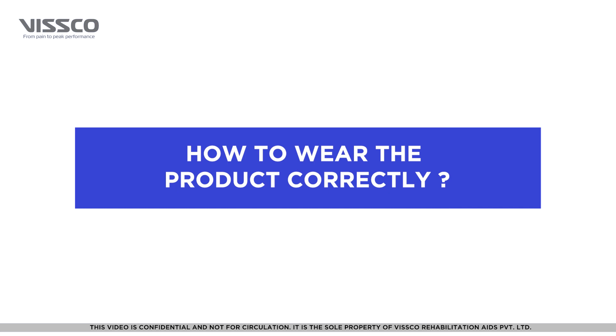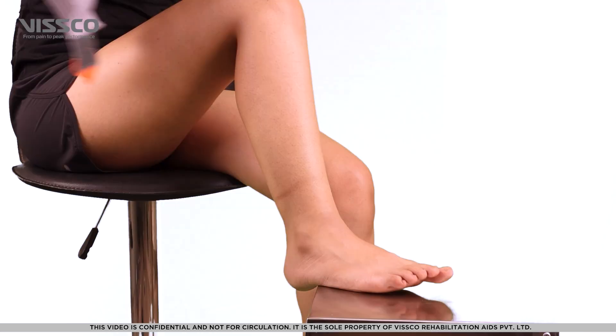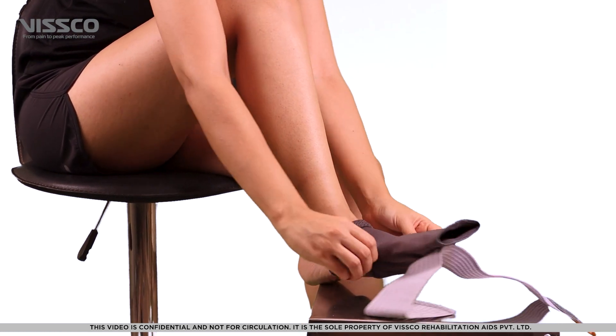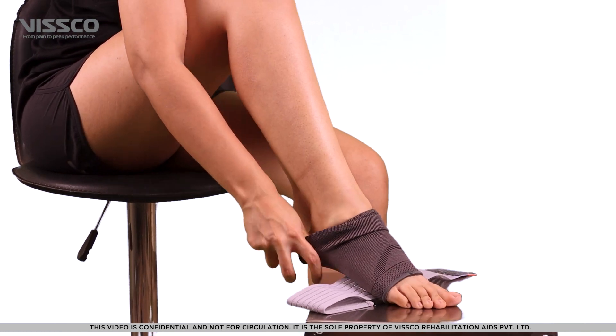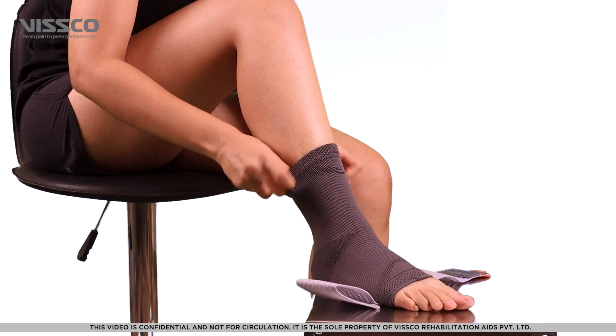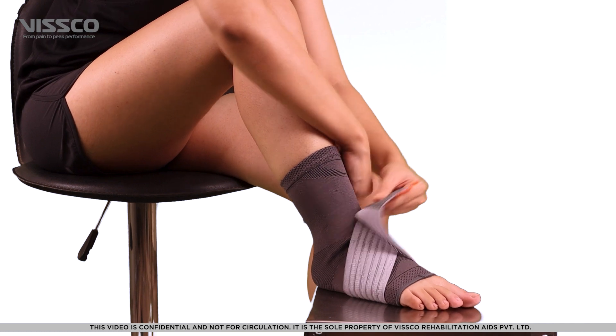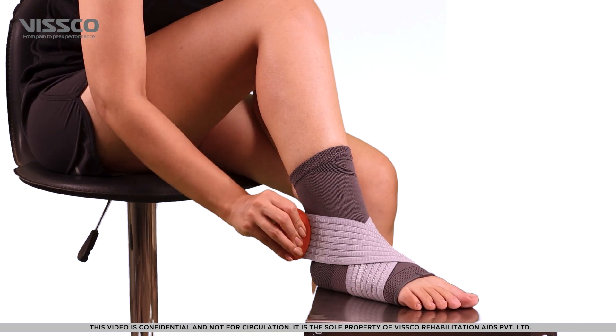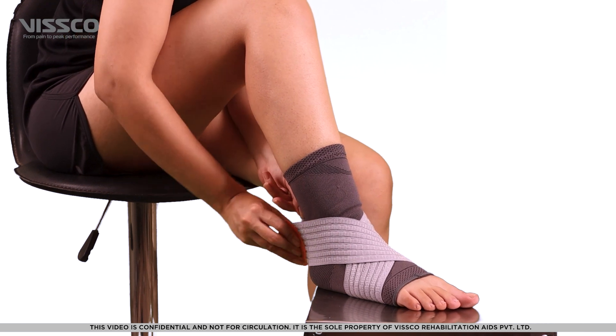Now that you have selected the right size, let's wear the product. First, pull over the support like wearing a sock, so that the soft portion comes over the heel. Now pull both the straps in a criss-cross pattern and lock to a comfortable and snug fit.